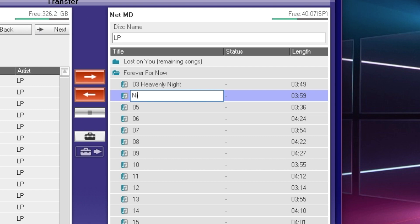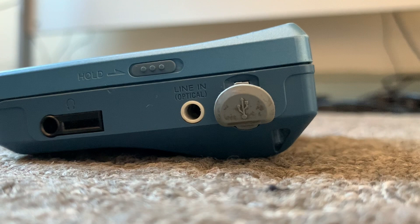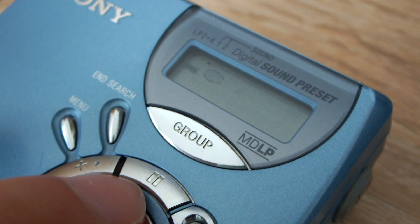All ATRAC3 devices also feature grouping, which allows you to place tracks in folders for when you have multiple albums or multiple mixtapes. The only thing this device is missing is microphone recording, as this is a Walkman and not a recorder.